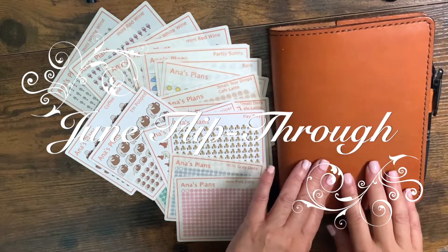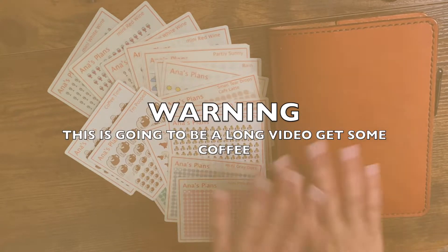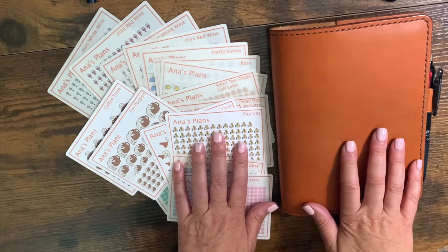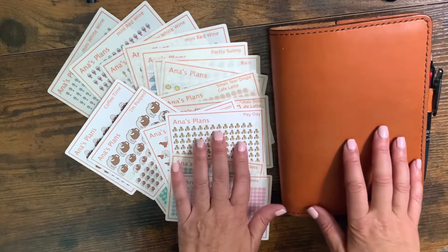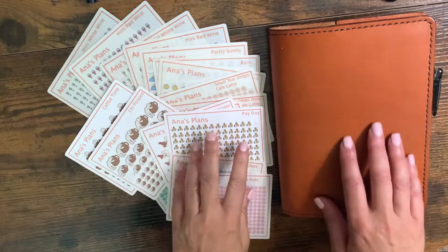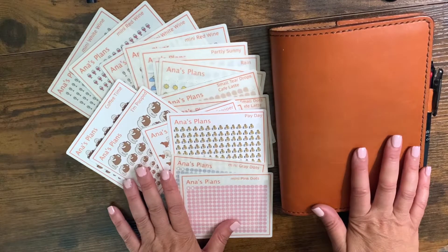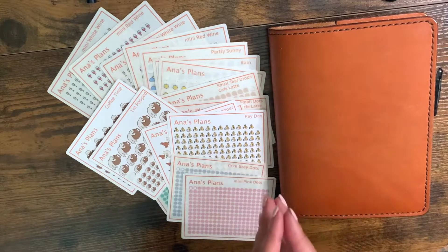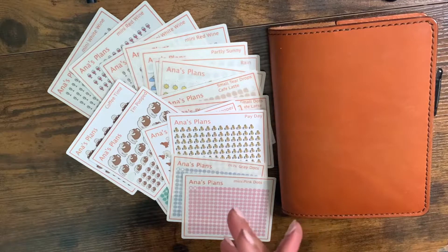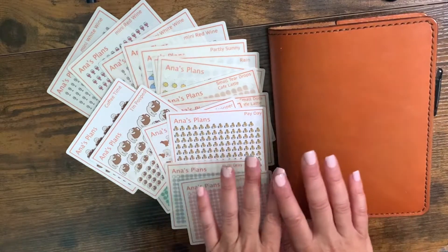Good morning, everybody. It's been a long time — so much has been going on. I've been all over the place for the past, gosh, I think it's been three, four months since I did my last video. I seriously didn't mean to be gone this long. There's just been so much going on. I closed my Etsy shop and started a dog walking business and then got a job, and it was just so much.